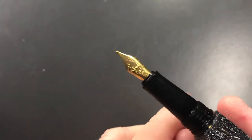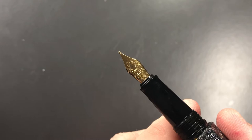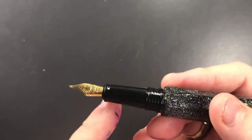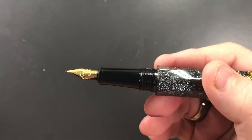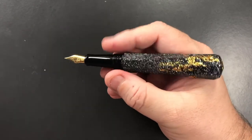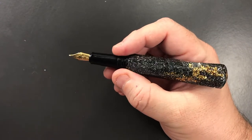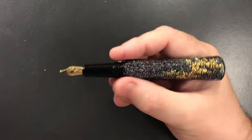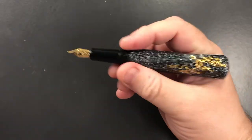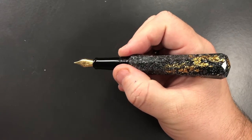Unscrewing the cap, you'll see it says number five size Schmidt nib, and this is a broad nib as mentioned. It comes with a plastic feed and has a very thin section, which I typically don't like on pens. However, I'm finding that although I can write at the section, I'm starting to hold it higher up on the threads, and despite a slight step-down there, it still sits comfortably in the crook of my hand.